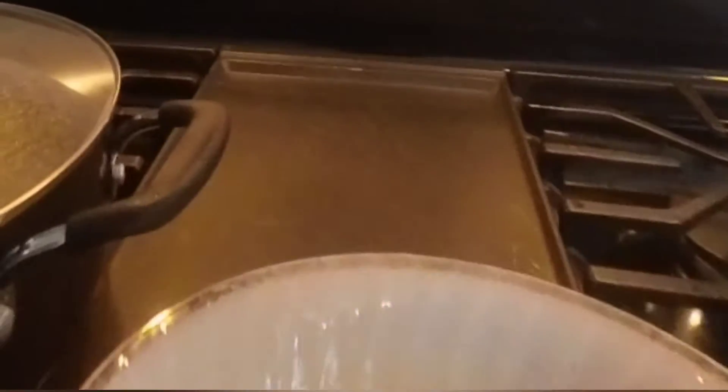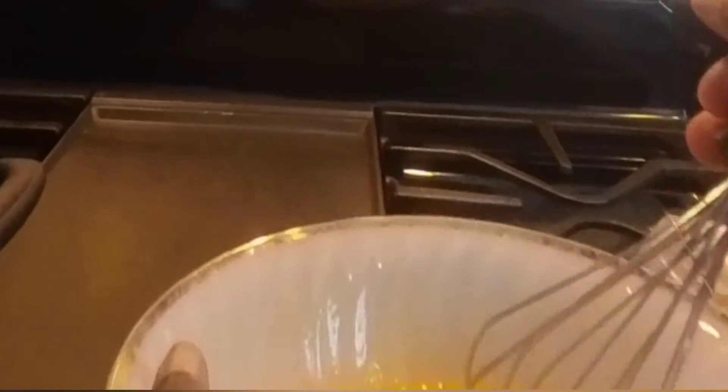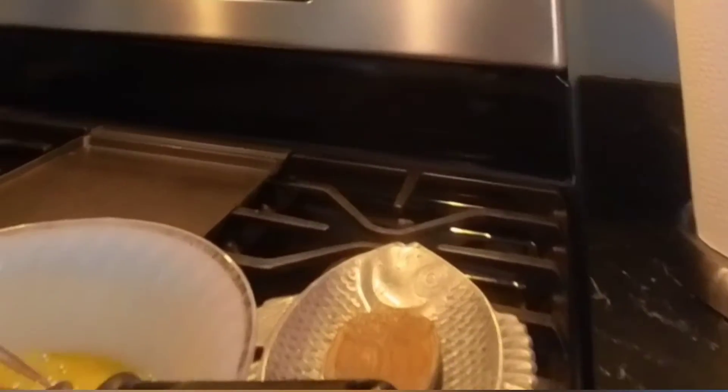Now we can continue to beat the eggs — mix and make sure it is all mixed. At the same time we're watching the veggies. Maybe I can put a little bit of garlic powder if I have some — yeah, garlic powder, just a little bit. Let's check the veggies — it's cooking well.